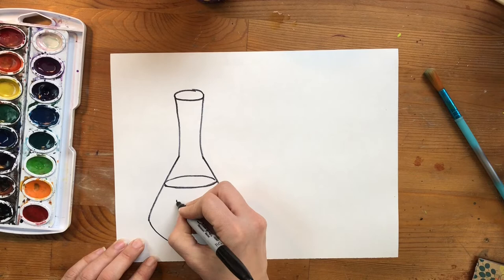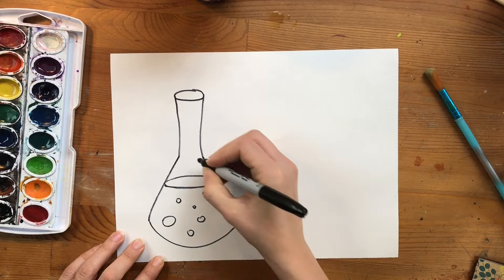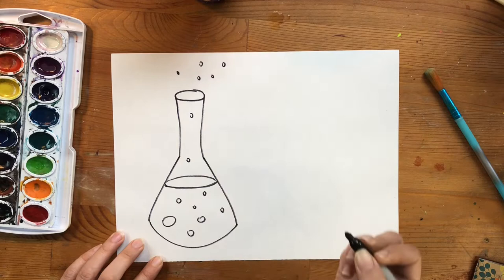Focusing on the art element of form, we are trying to make these 2D shapes look 3D. I'm adding some bubbles — you can add as many as you want, some big and some small, and they can be coming out of the bottle.